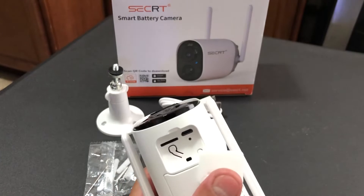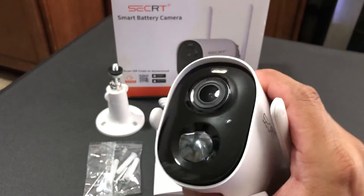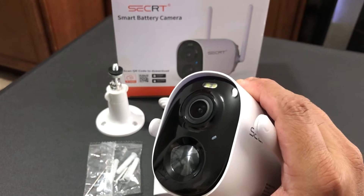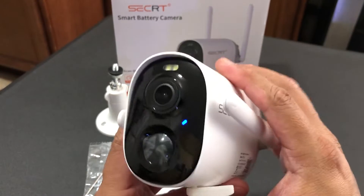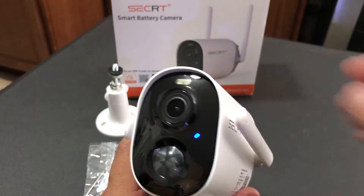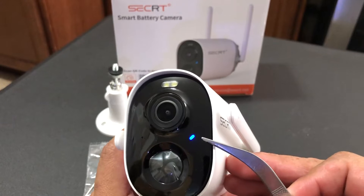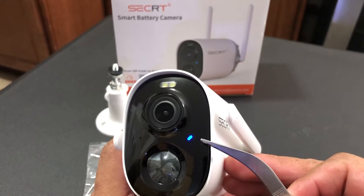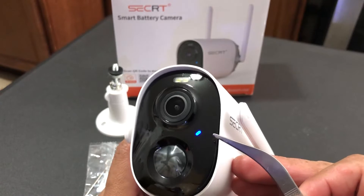In order to turn the camera on, all you have to do is press this button and hold it for a couple of seconds until you hear a sound and see the light. There you go, the camera is on. You're going to see that it has a status light that is steady blue, and that is because my camera is already paired to my system.